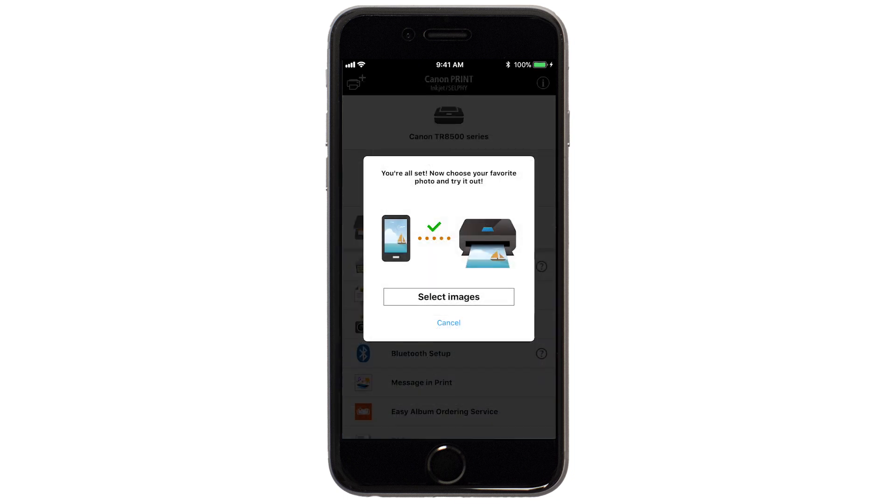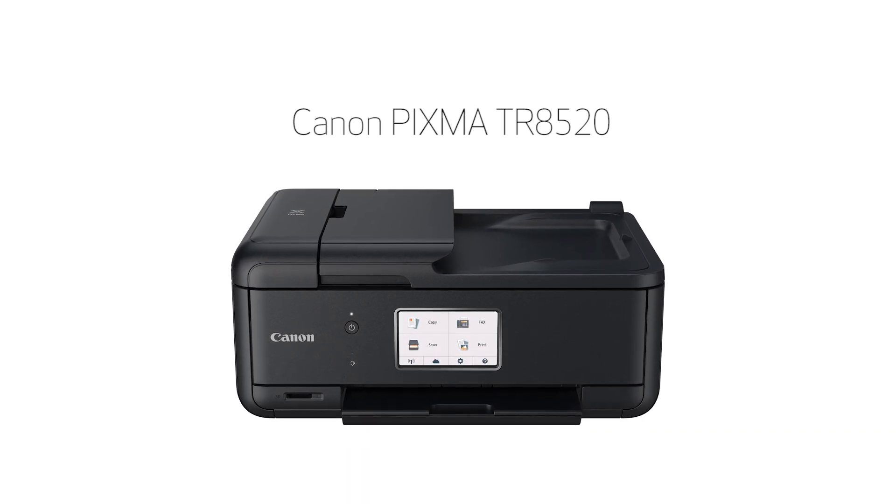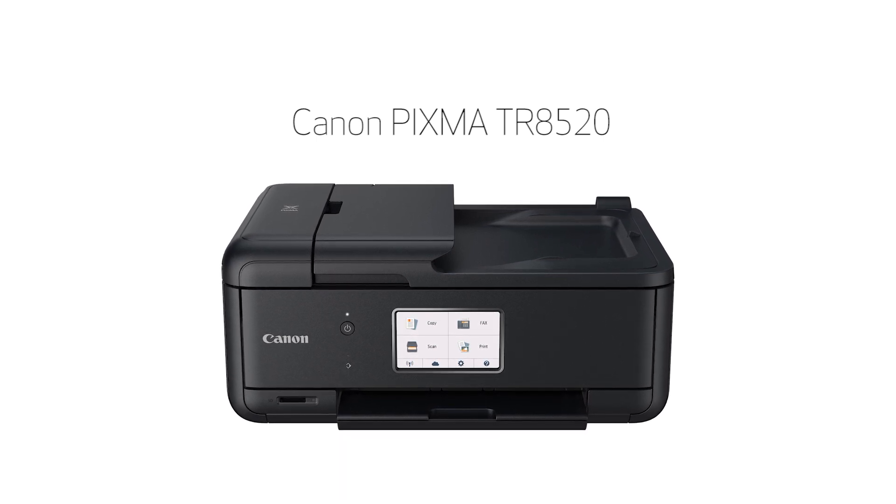Tap OK. If you'd like to test print using images from your device, tap Select Images. Congratulations! This completes the setup of your Canon PIXMA printer to your iOS device using the Easy Wireless Connect method. Now you're ready to print or scan.